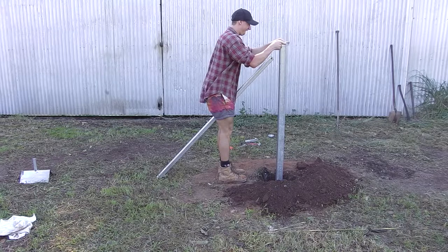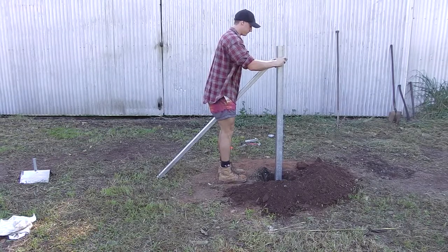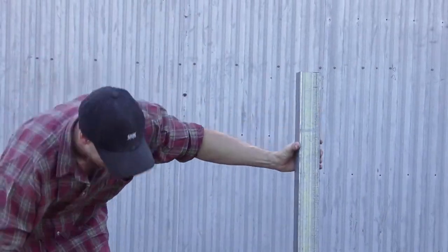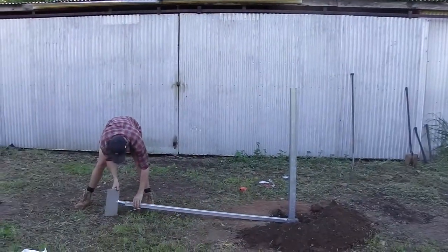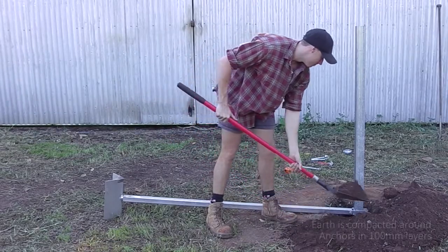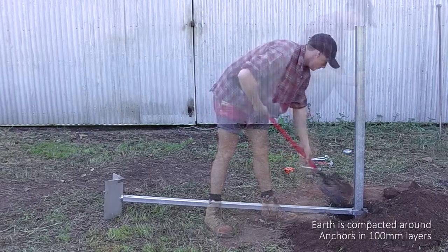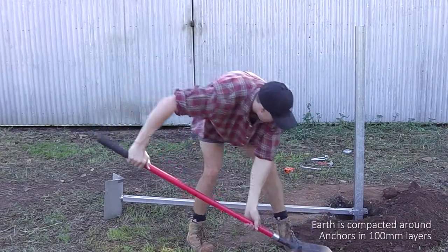The stay is then attached to the post so that the post can be squared off to the fence line. The stay also helps to hold the post vertical while the compaction around the plates takes place. The loose earth is placed in the hole in 100mm layers and compacted with the bar until the earth compaction is solid to the feel of the bar.